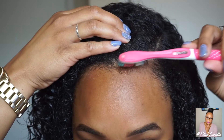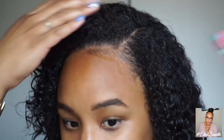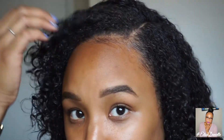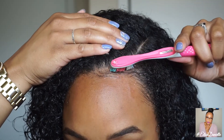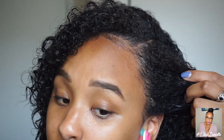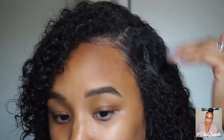I kind of just pull it down and brush my edges the way I want them to look. I feel like your edges make or break your hair look, so we just need to make sure they're on point. I'm using a really soft toothbrush — I don't want to brush my edges away, I want to keep some edges. I'm bringing them down and then taking a little gel to lay this part down because I really like for it to be nice and sleek.